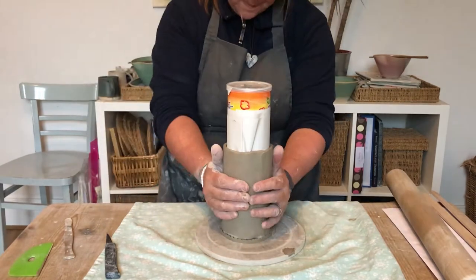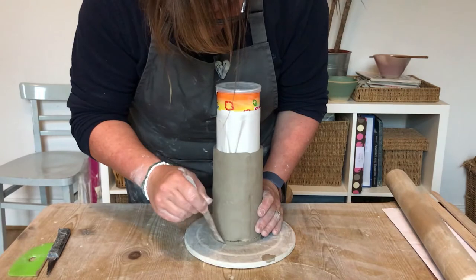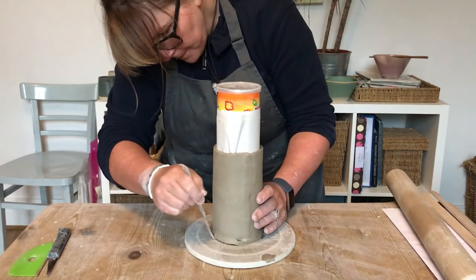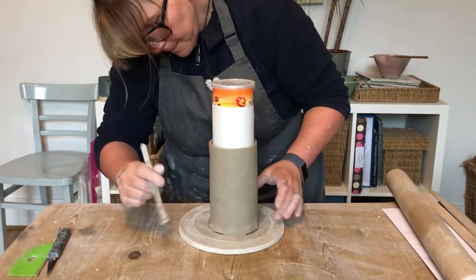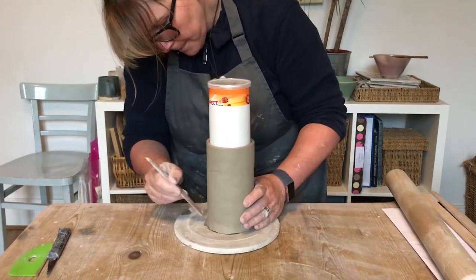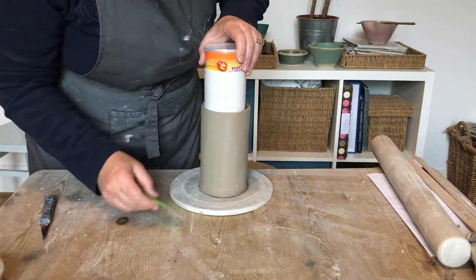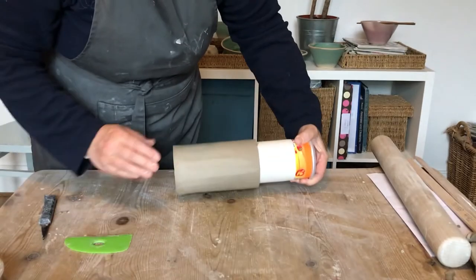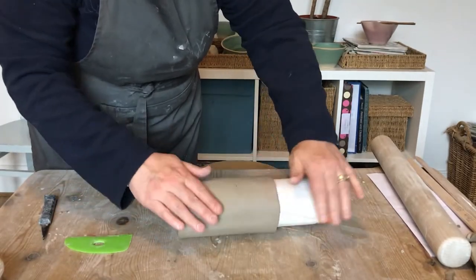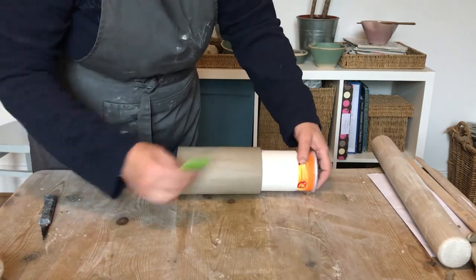Join the sides up. Using a kidney or an old credit card — and because you've got the former inside, you can actually roll the clay and get it nice and rounded and smooth it all off.